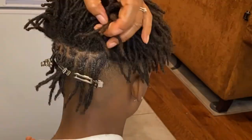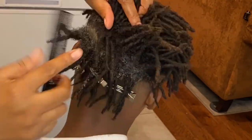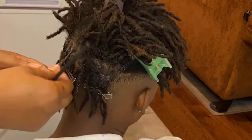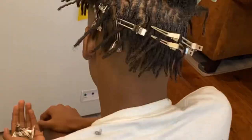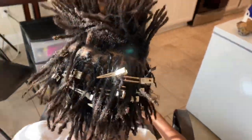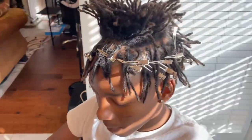You just want to continue the process of retwisting his hair throughout his head. Once we get halfway done, I'm going to show you how that should be looking. I'm still cleaning up the parts, giving it more of a defined box look.